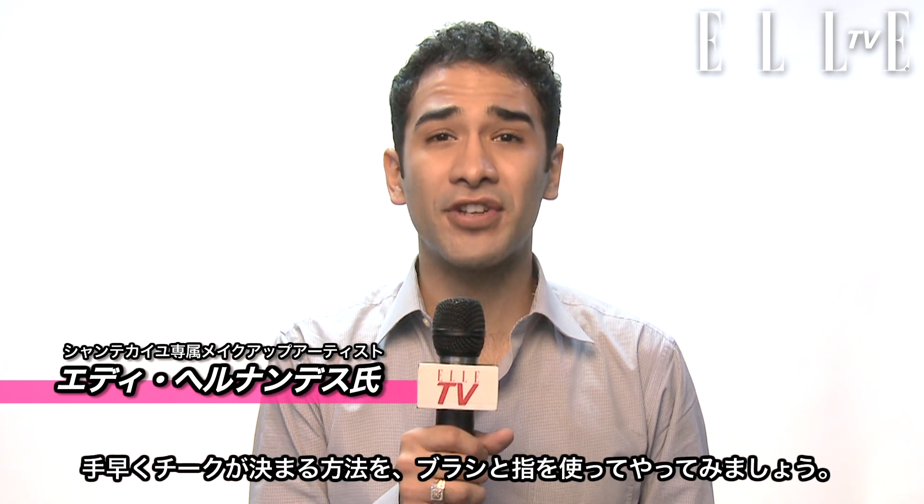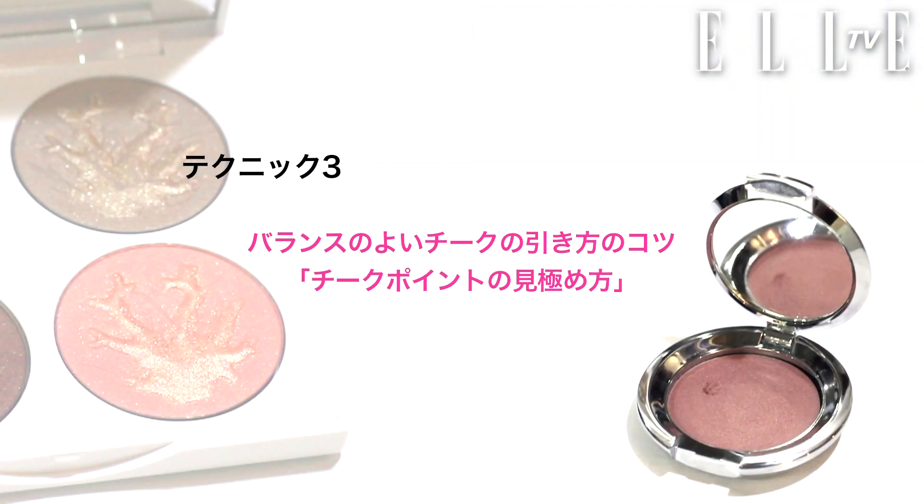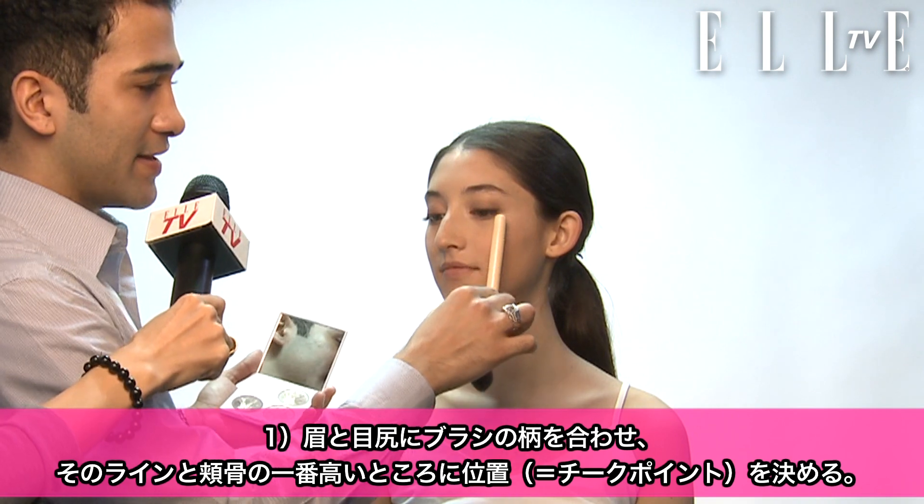Hi, I'm Eddie Hernandez with Shantakai, and I'm going to show you the easy way to put on your blush using your fingers at the end of the eye at the highest point.